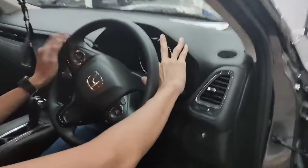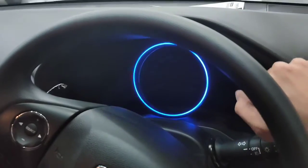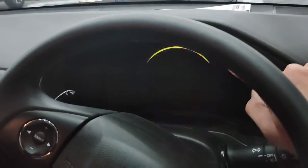Disini ada lampu dan ini adalah illuminasi ring-nya. Kita bisa ubah warnanya dengan menekan tombol di sini, sesuai selera.